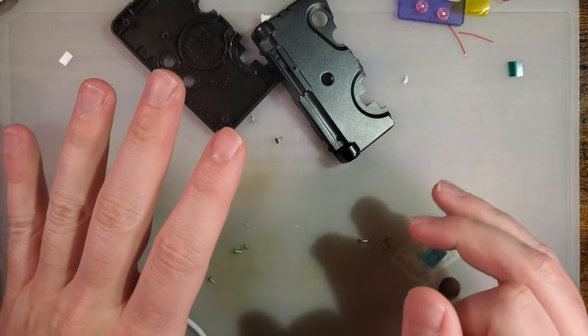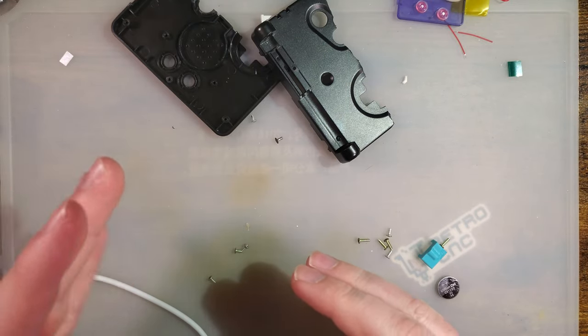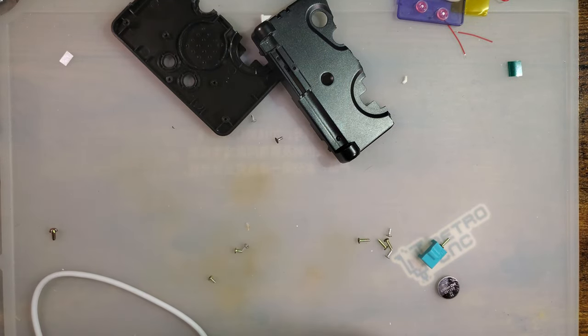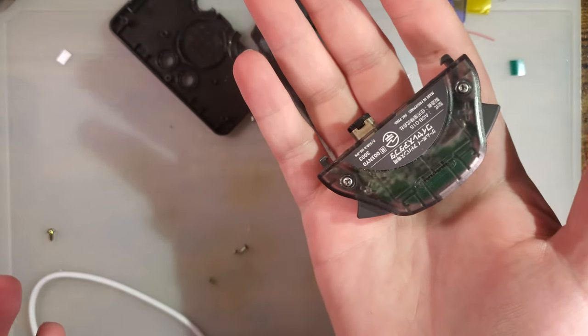Hey folks, so it's going to be a quickie. Excuse the messy desk, I didn't think it would be necessary to clean it up for this. Long story short, I want to talk about wireless accessories.